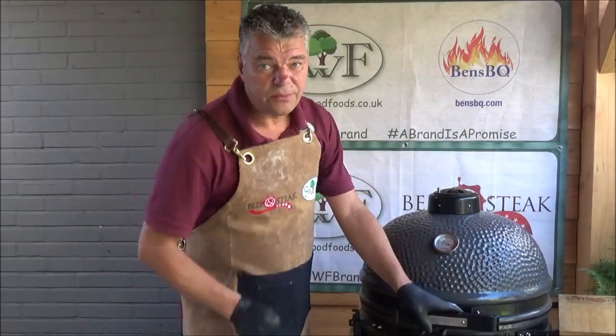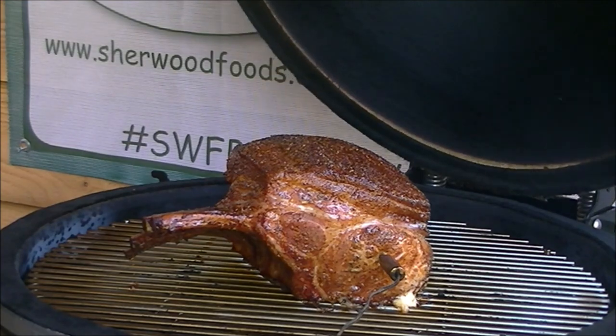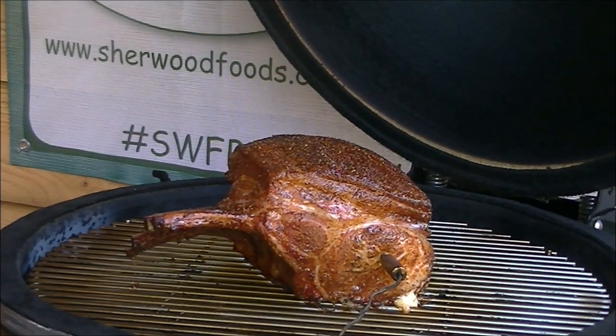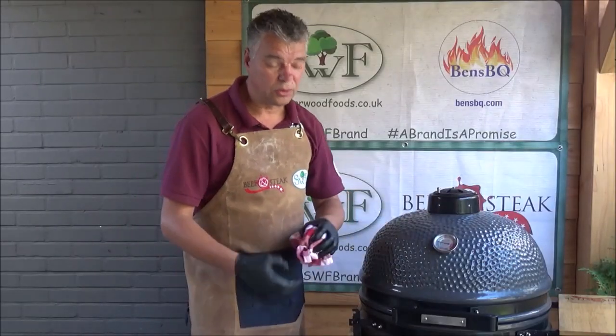We are now two hours in. We will pick up our meat. Then it's important that you fire up your grill to 160.